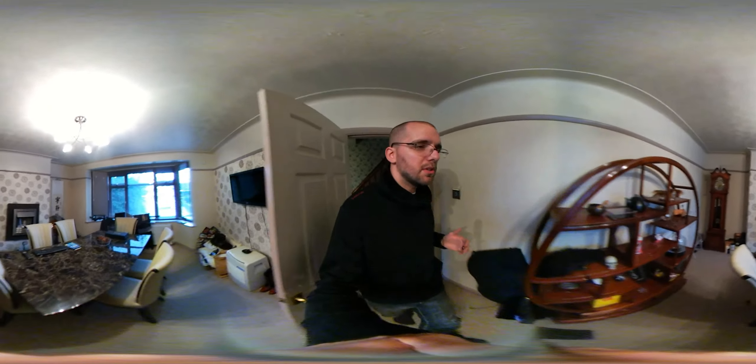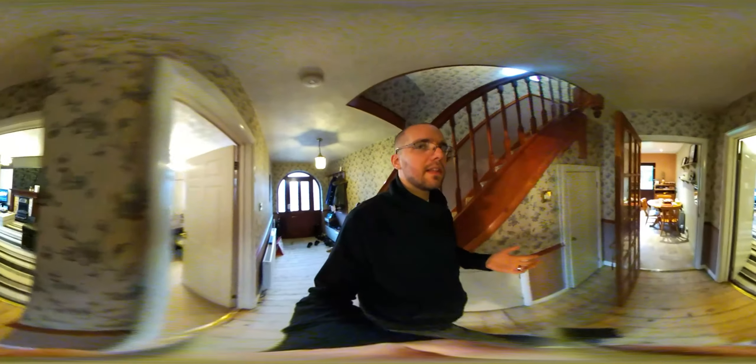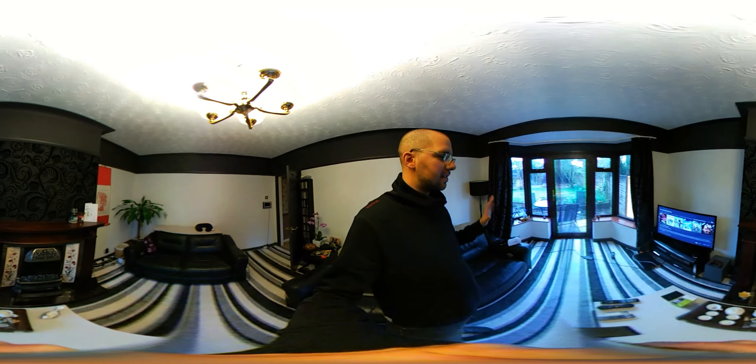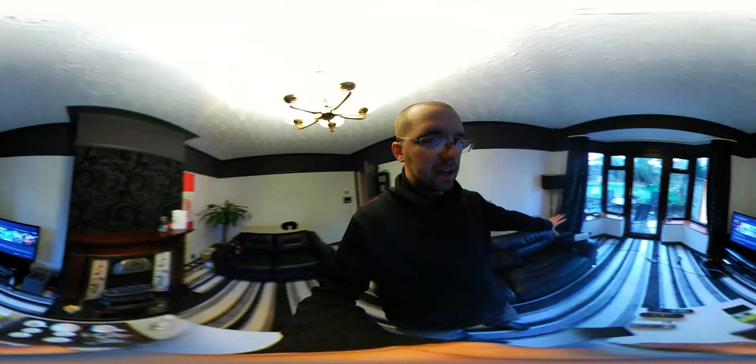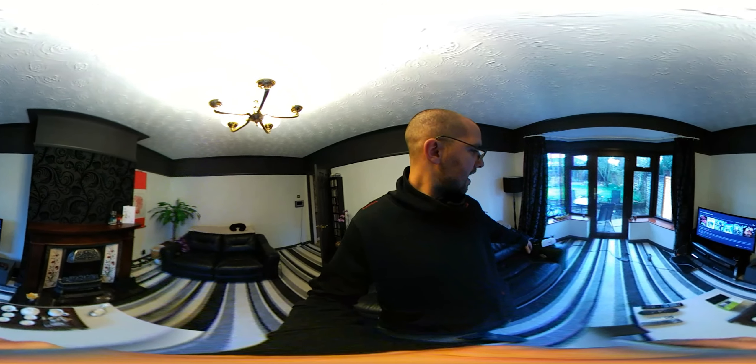Nice bit of furniture in here. I won't talk too much about the house — if you've got any questions about anything you see, drop them in the comments and I'm happy to get back to you. This is the living room, very much to my taste — a lot of black leather.